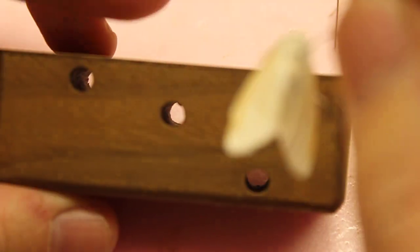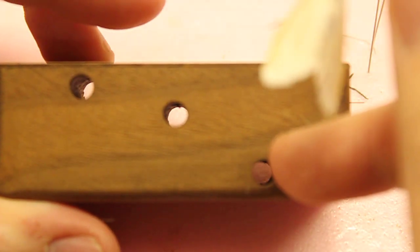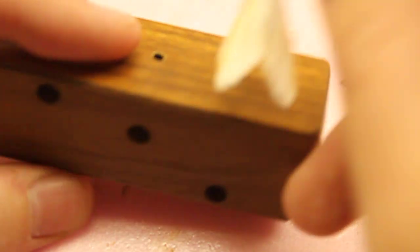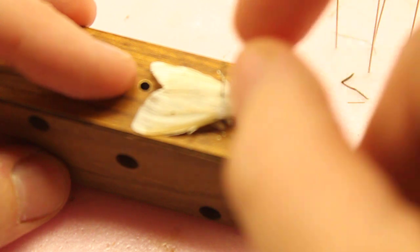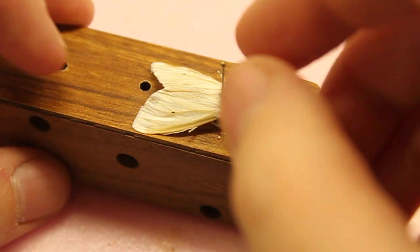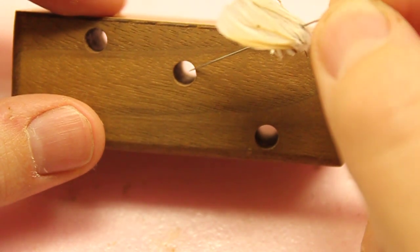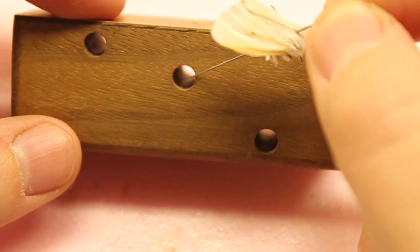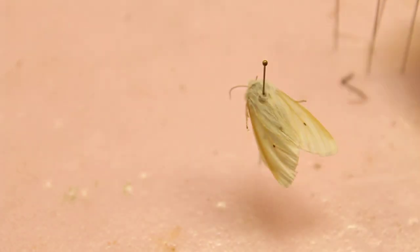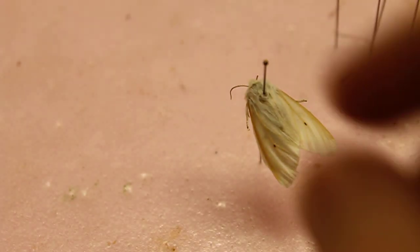We'll put it in this block right here. This hole is for the bug — like if you were at a fair, this is where you'd put the insect. This hole here is for the name label, and then this one would be for the date label.